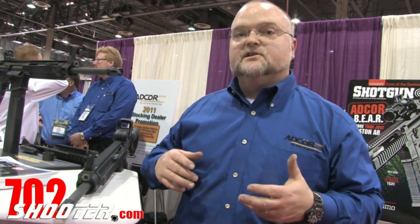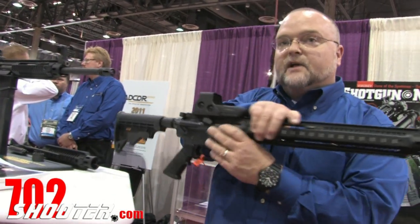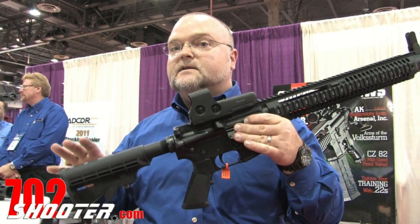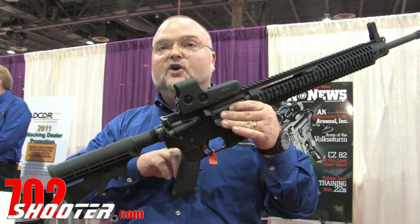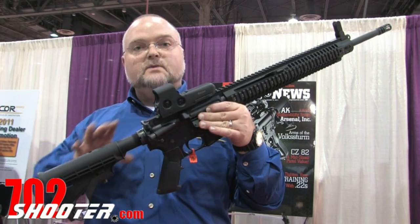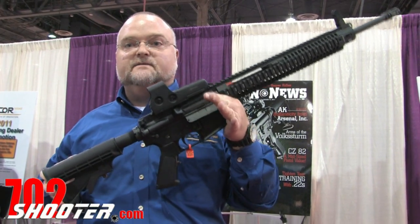The charging handle does not reciprocate. So all the advantages, and it's on the familiar AR platform, so end users can outfit the rifle however they want. Guys already know which triggers they want, which furniture they like. This way they can outfit the system to customize it for their needs.